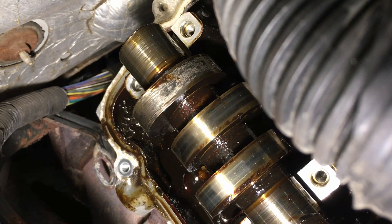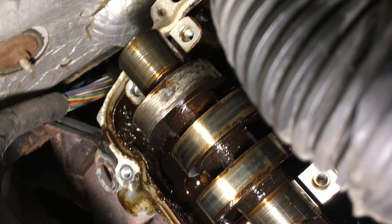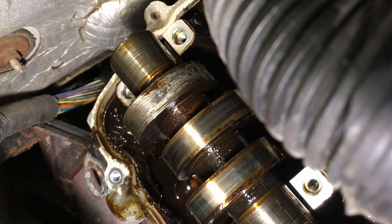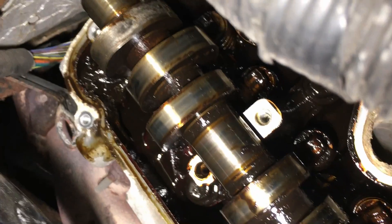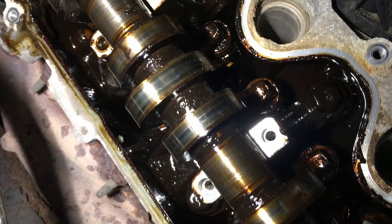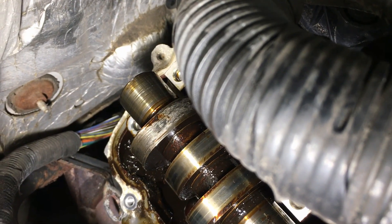This is the very first thing you want to look for: that cam lobe right there — you see how it's all scored up, even heat checked. That's from the roller on the roller follower locking up on there. That's one indication to look for before you ever pull a cam or check anything else — just look at those cam lobes, they'll tell you everything. These ones here are normal, shiny — that's how they're supposed to look.